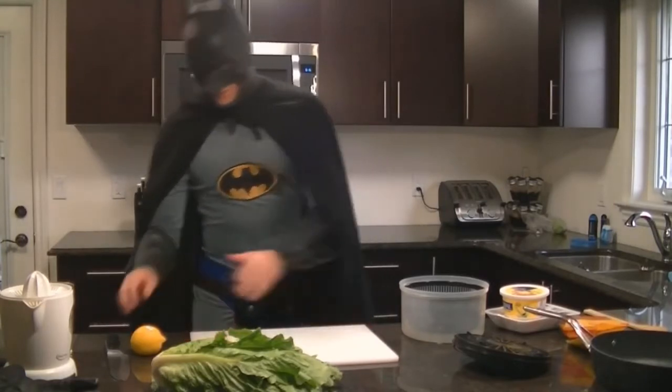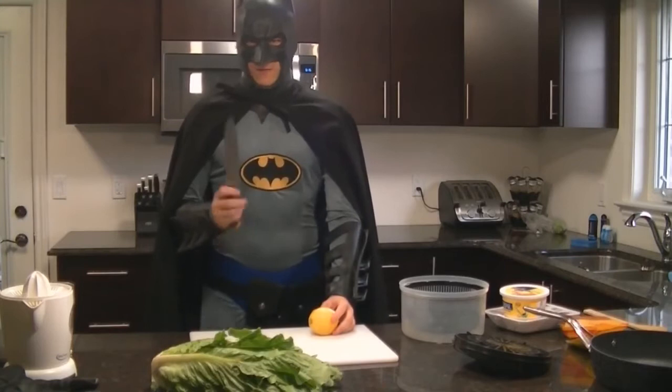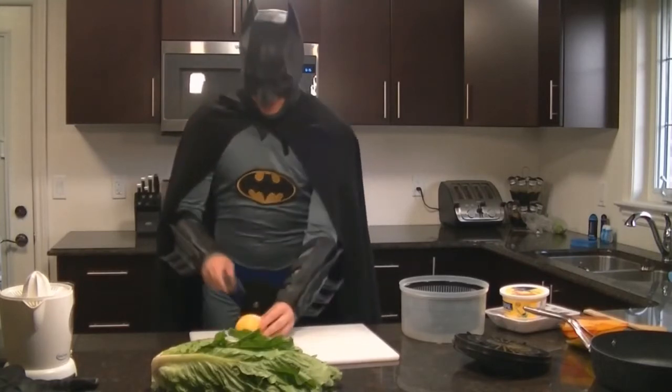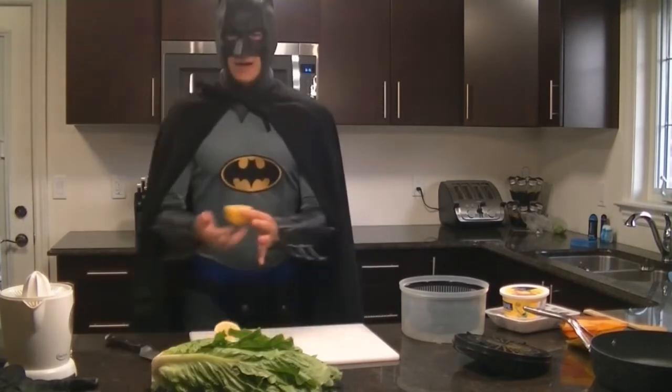Now, the first hint I'm going to give you when you're doing this: always cut your meat last. Otherwise you're going to do something called cross-contamination, or you're going to give yourself some extra cleanup. So the first thing you're going to do is cut your lemon in half.